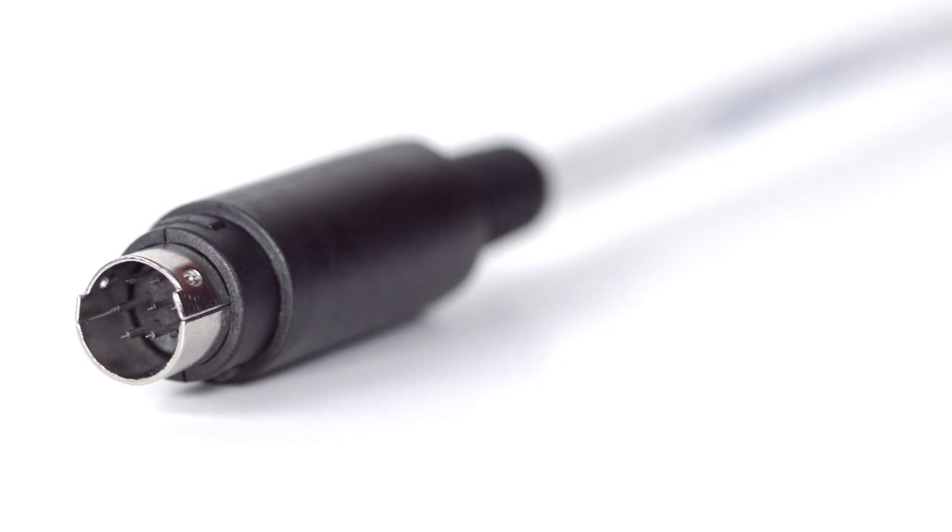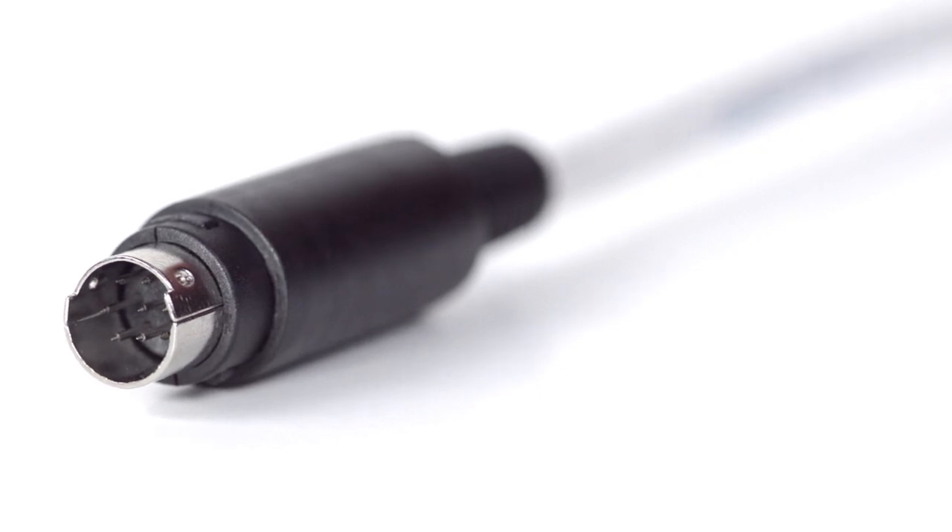Congratulations, you have successfully installed the 8-pin Mini-DIN male solder connector. For all of your cable and connector needs, choose Show Me Cables.